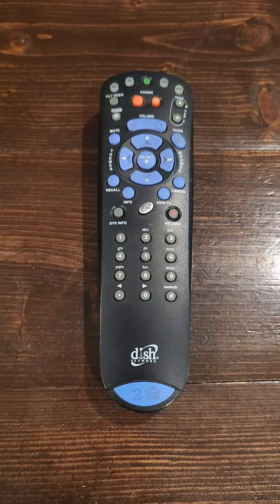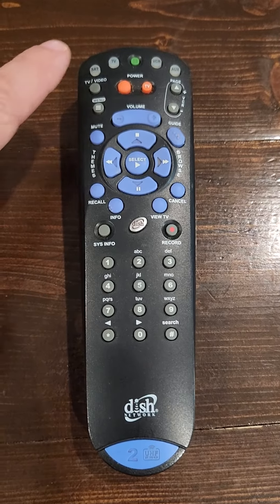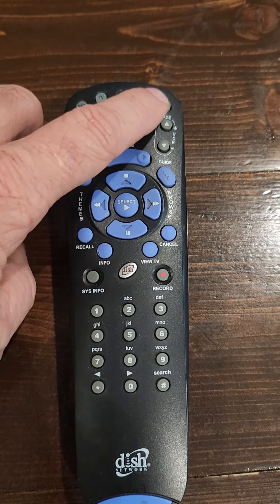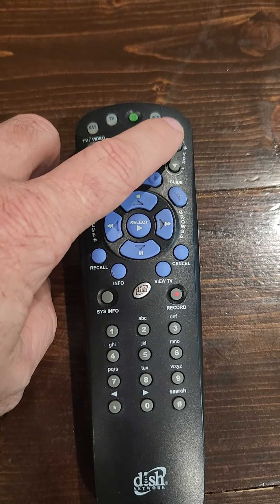Hello, I just want to do a quick video on how to program your Dish Network remote. It's very easy, they're all very similar. You have your whatever item you want to control up here — this is TV, VCR, auxiliary.